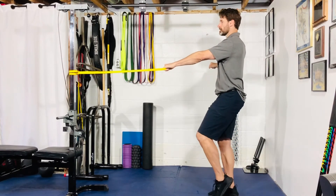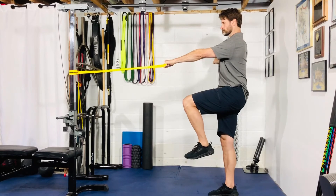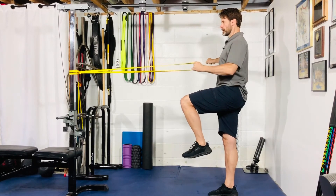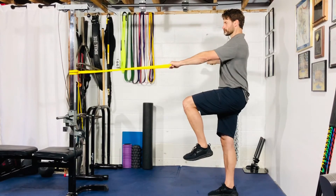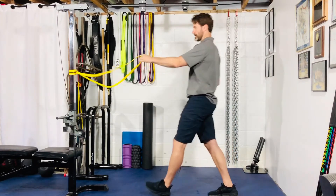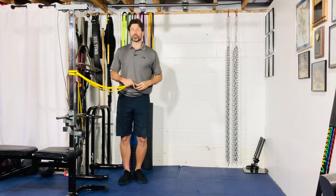Contralateral is a little bit more difficult. That is your band single leg, single arm row.